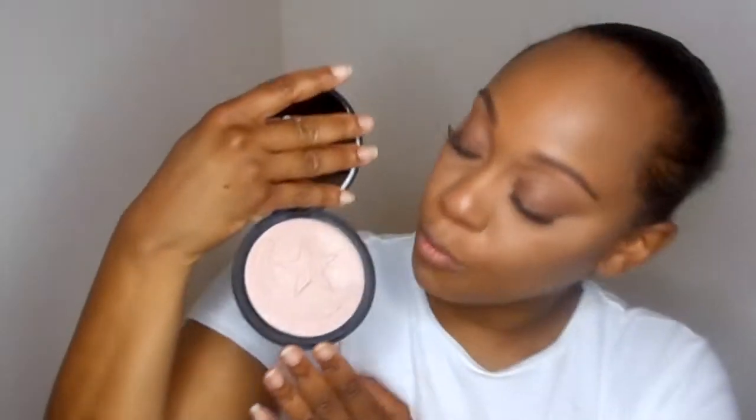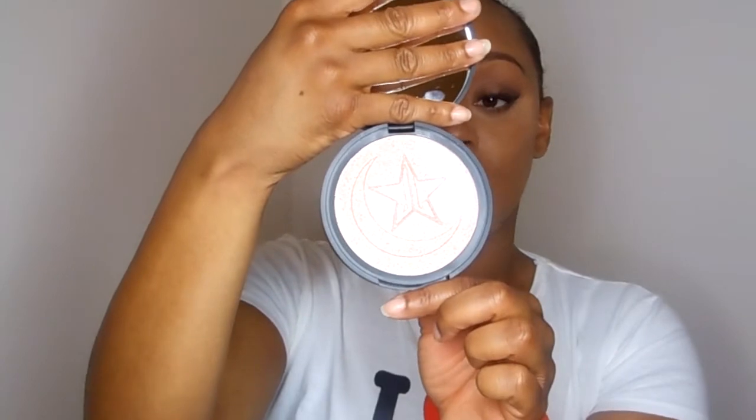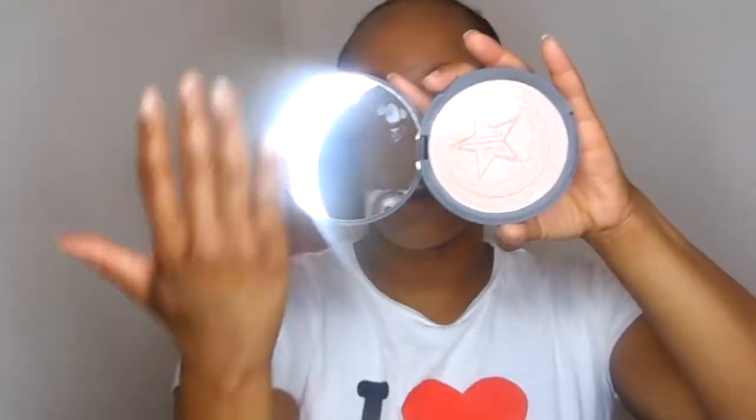First we're going to get into the Skin Frost. Off camera I did my full face — everything but my highlight and my lipstick — because that's what I wanted to show you all in this video. Here's what the Skin Frost looks like. I really love how they have the crescent moon representing MUA, and the Jeffree Star element in it. I love how they collaborated and were able to put both of their signatures into the highlighter. And it has this big old mirror! I'm going to take the Morphe M501 brush, and on this cheek I'm going to do it without spraying my brush just to see how it picks up.